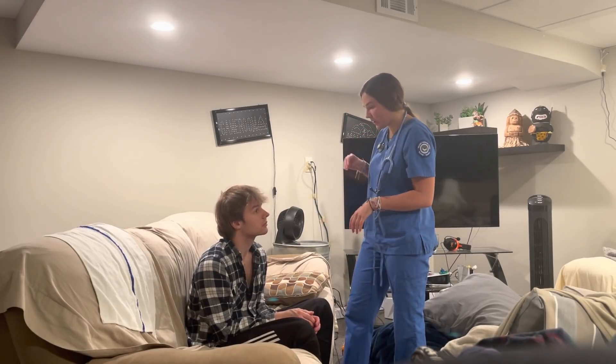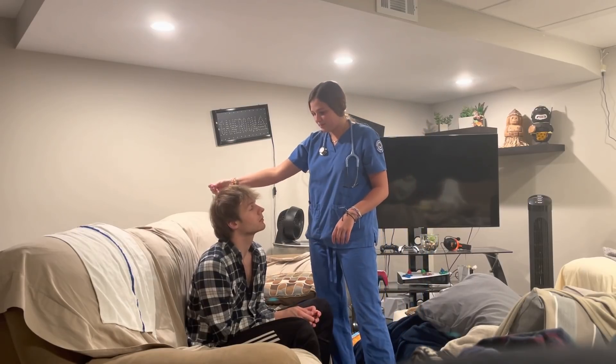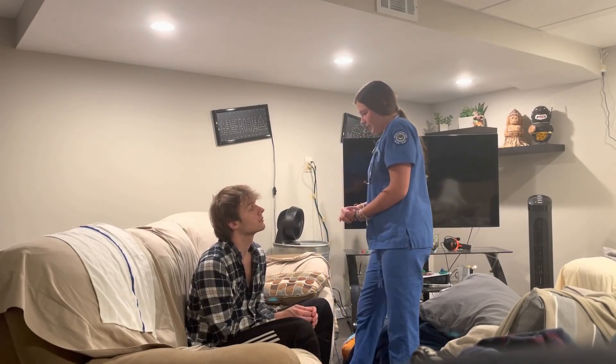I'm going to do a whisper test, so I'm going to rub my fingers behind your head — you tell me when you hear it. Yeah. Okay, good.